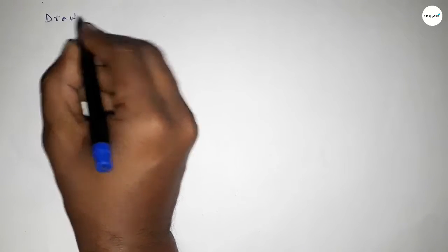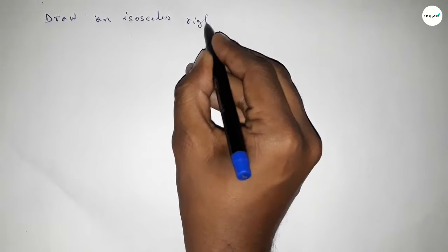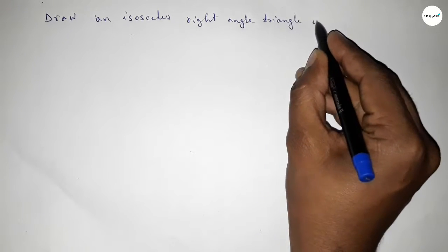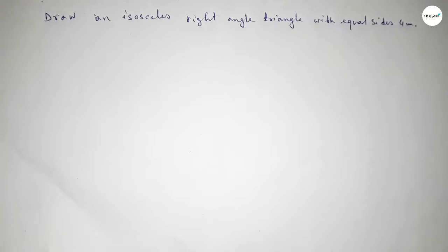Hi everyone, welcome to SA Share Classes. Today in this video we have to draw an isosceles right angle triangle with two equal sides of 4 centimeters. So let's start constructing an isosceles triangle with two equal sides of 4 centimeters.